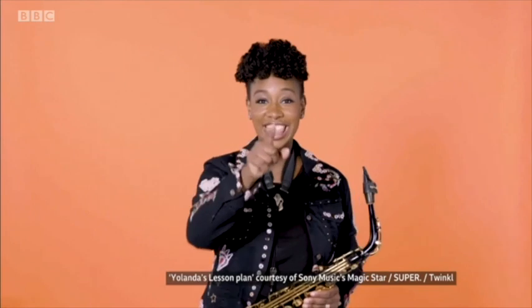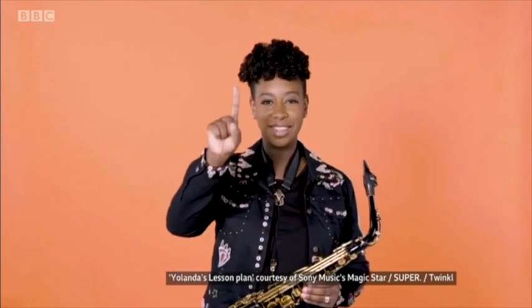She's so passionate about music education, she's giving free online lessons and you don't even need any fancy instruments, as Wendy Hurrell has been finding out. Yolanda Brown has all the credentials to lighten lockdown life through the power of music — she's an award-winning saxophonist, for starters.